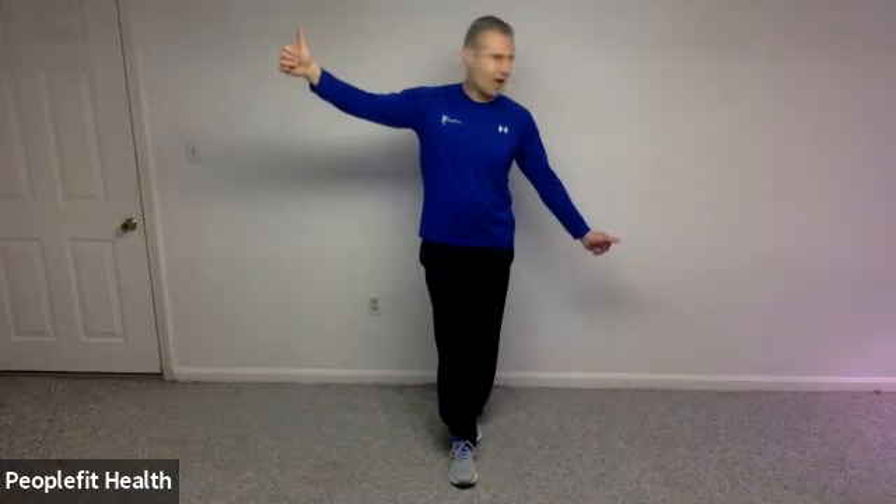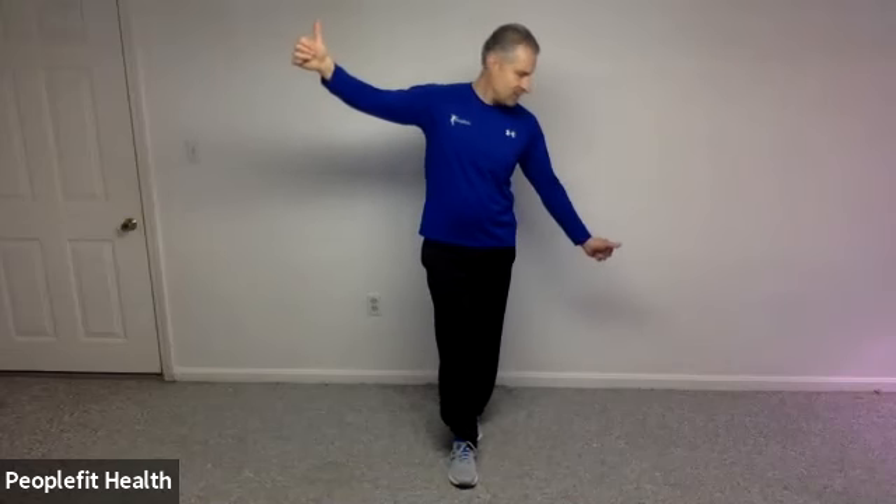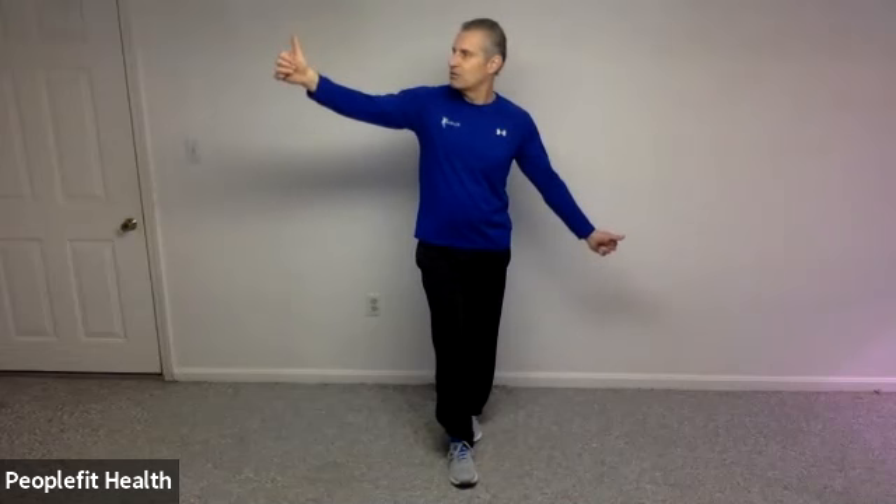Let's get back into your balance position, whichever one worked for you before. Take your right thumb and drop it down low, bring your left thumb up high — if it bothers your shoulders, bring it wherever you're comfortable. With your knees soft, you're going to look from one thumbnail to the other. If it's super easy, just pull that foot right up off the floor. If you're stepping a lot, bring your feet a little wider; if it's easy, bring them narrower as if you're walking the line. In three, two, and one.